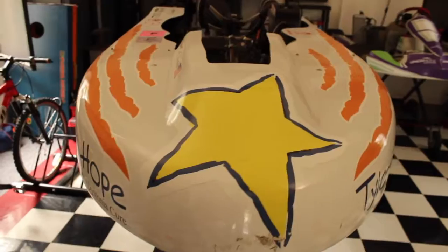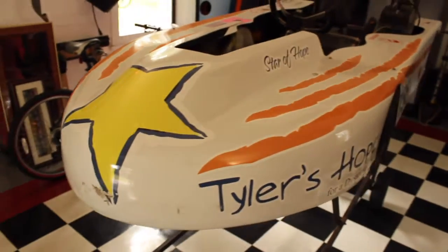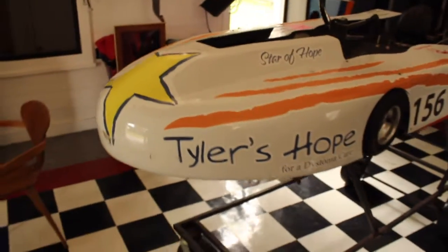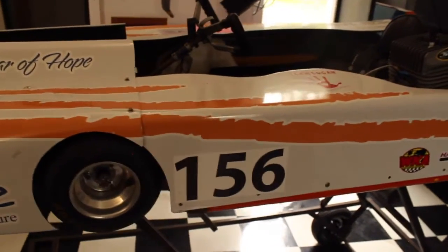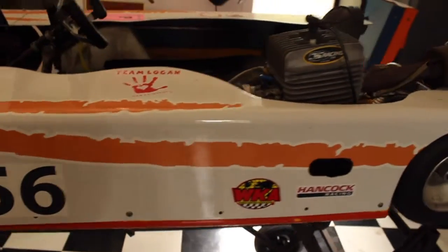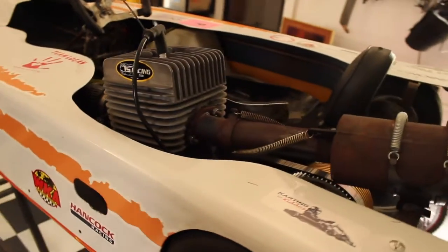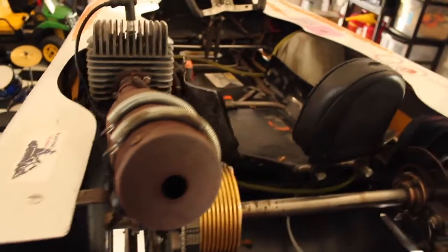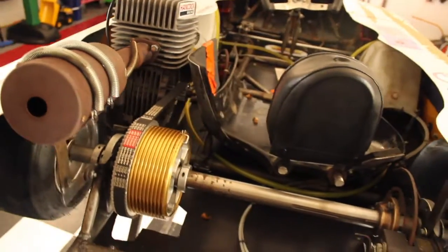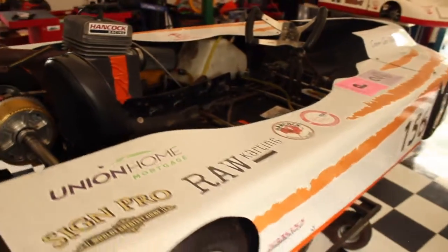I'm gonna give you a little tour of the kart so you can check it out and see how it looks. Here she is — the Star of Hope. This kart is what's called a lay-down enduro kart. It races on high-speed racetracks such as Daytona, Road Atlanta, Mid-Ohio, those types of areas. It runs with a 100cc motor. This one has a single engine. We also have another one we're building that's gonna have a twin engine. And you lay completely flat down in this kart — it's a blast to drive.